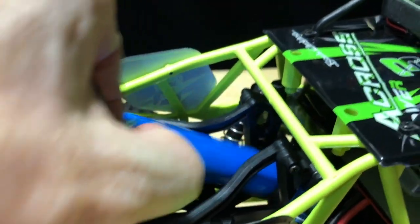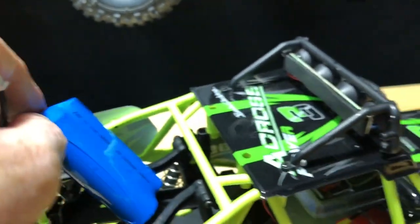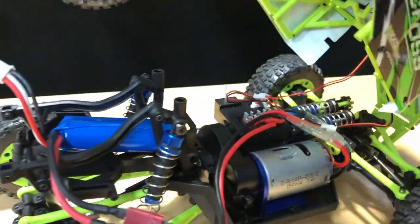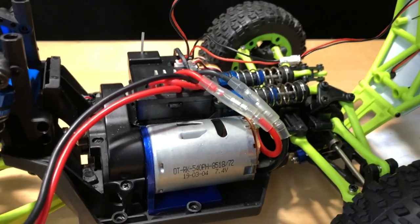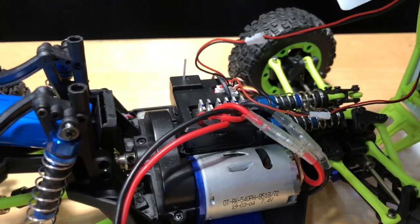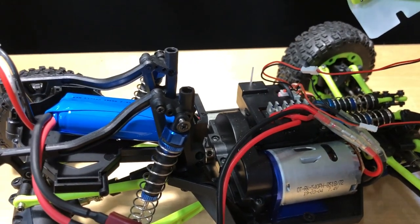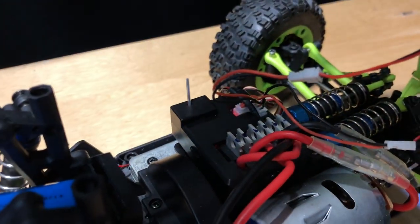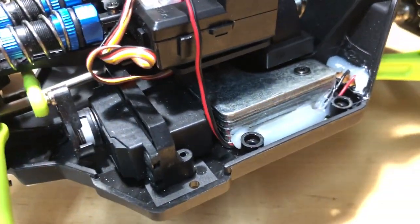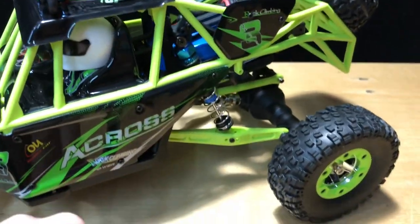The battery that comes in it is a lithium-ion, 1500 milliamp. Opening it up so you can see everything — it has a 540 motor in it. The shocks here, I don't believe they have any kind of rubber seals, so they will not hold oil — basically a friction shock at this point. The two-in-one electronic speed controller is in there, and it does have a micro servo. This is a 1/12 scale, with some little weights in there as well. There's a battery strap — you just slide that over top and put your little body clip in to hold it down.